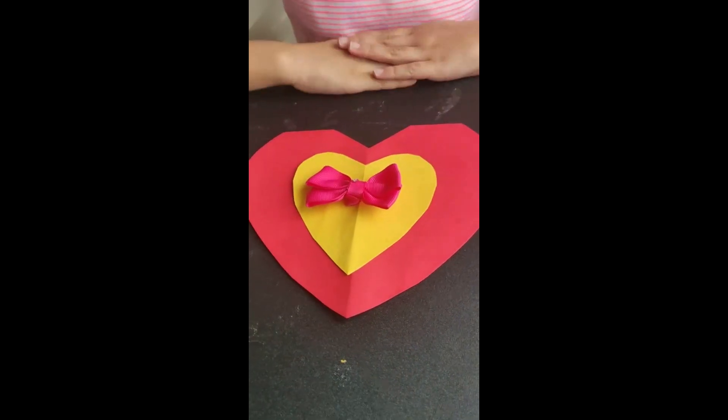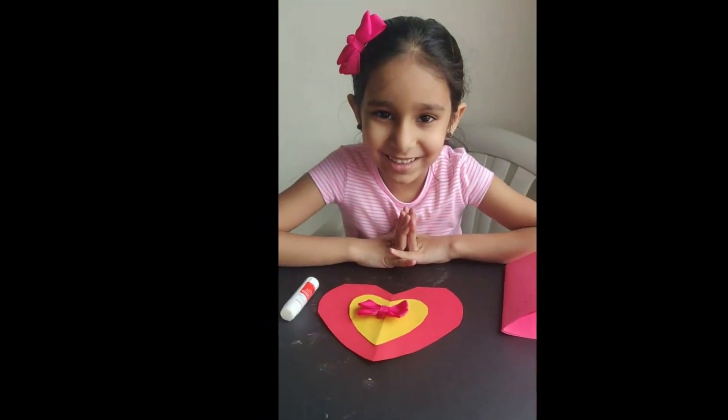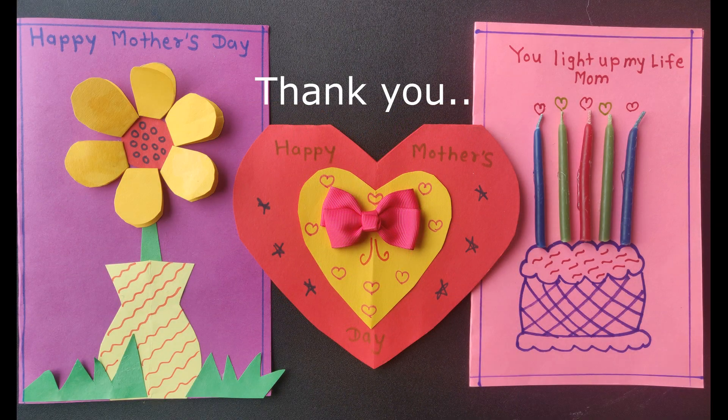She is going to like it. Thank you for watching my video. Bye, see you later!